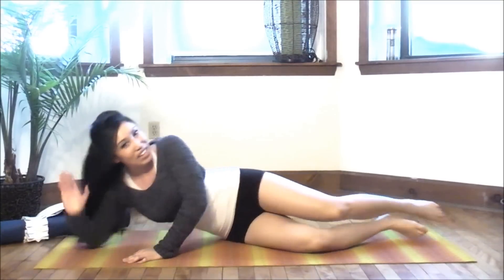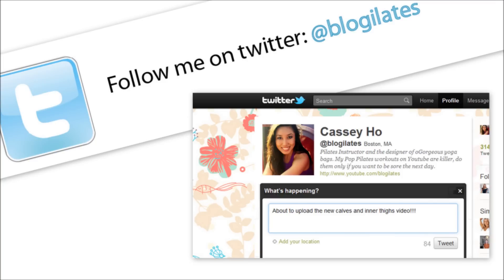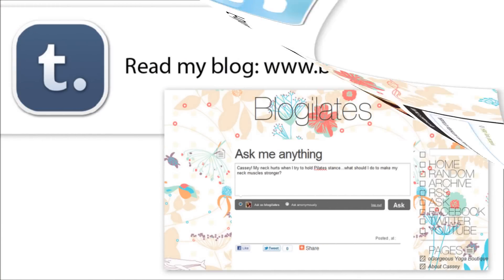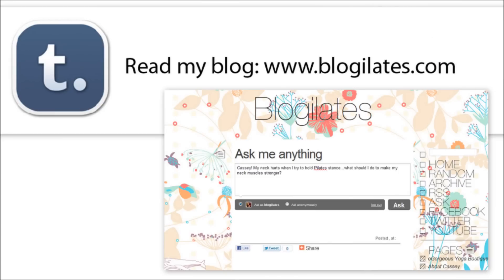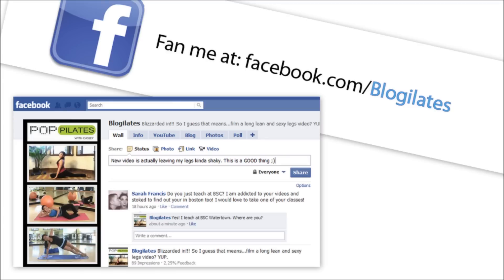Both legs out, slowly lift yourself up. Great job, you guys. Legs were worked out today. Once again, this workout was sponsored by oh-gorgeous.com. I will see you next time. Thanks, bye!